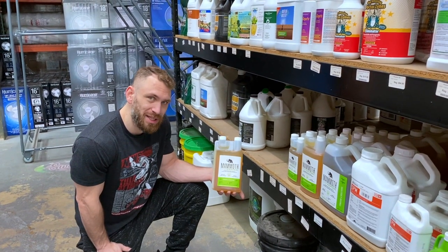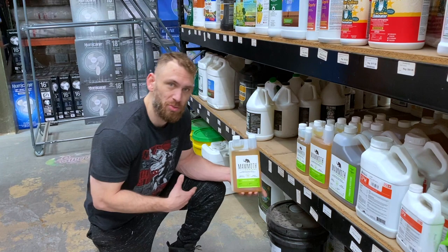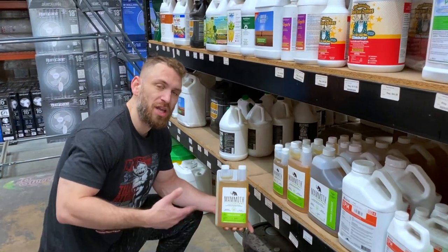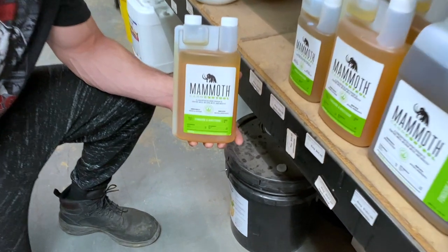You're going to mix this at 30 milliliters per gallon. Make sure that it's well mixed and homogenized in the solution before you use it. And as always, use this with the lights off. This is an organic product, but always make sure that it will pass your own state guidelines and regulations.